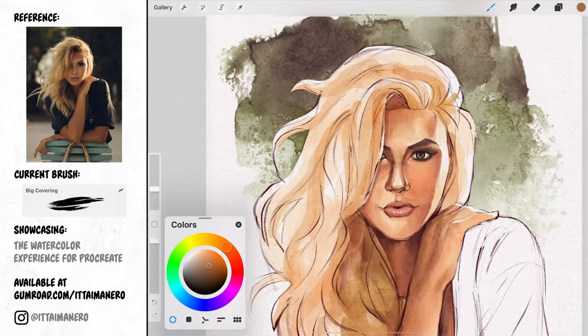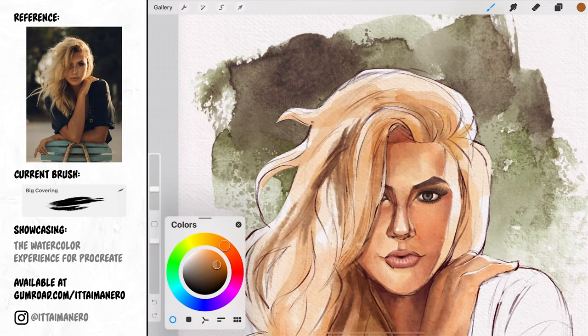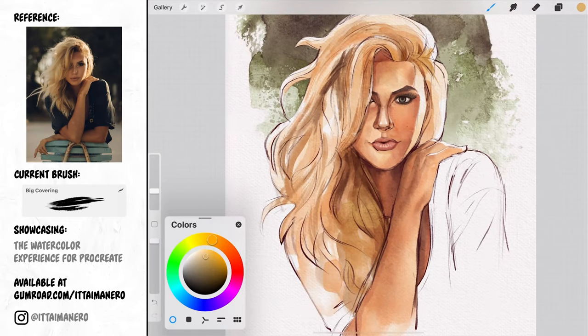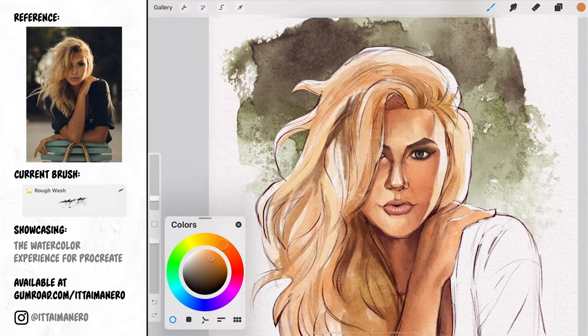Let me introduce you to the big covering brush. This brush is just perfect for painting hair in watercolor with a very natural and brushy feeling. It's like an old brush with the bristles a little bit split that simulate groups of hair strands in a very loose way that I just love. I highly recommend you try it out.